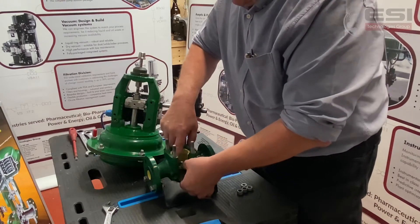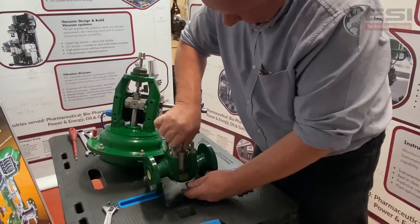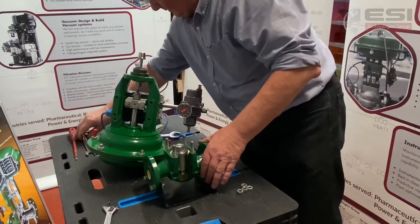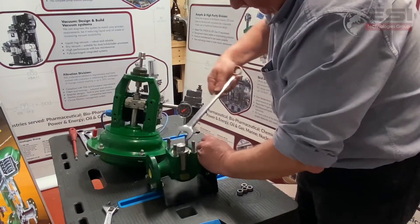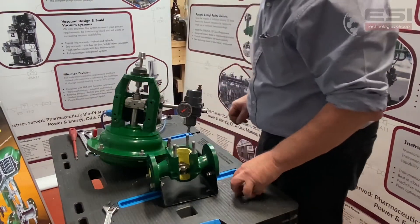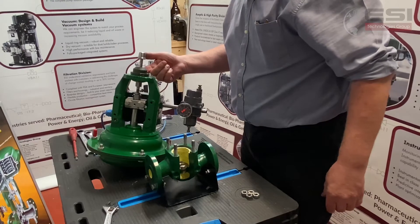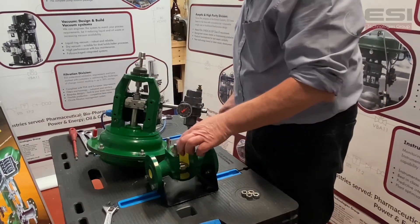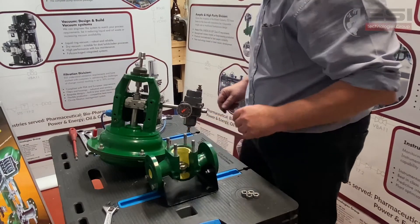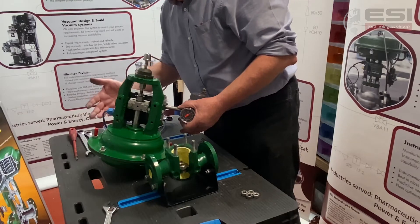So I'm just going to stick this one back in. Now we've replaced the seat. Replace the stem, packing in. Clean our gasket surfaces and fit a new bonnet gasket as well. And we put back on our rear.